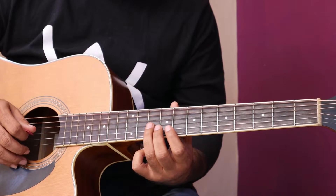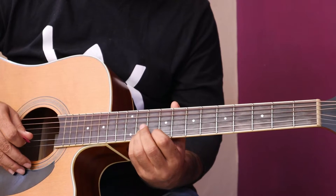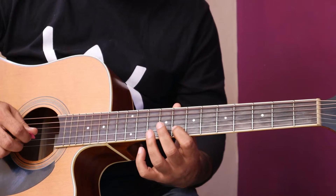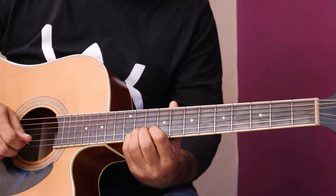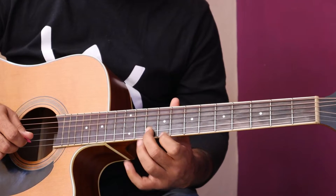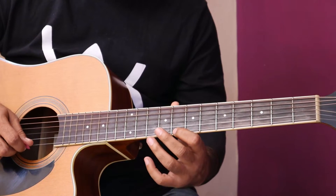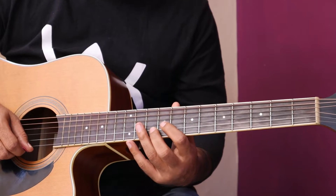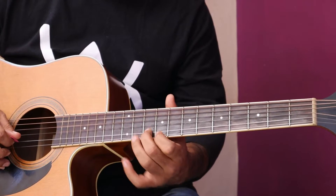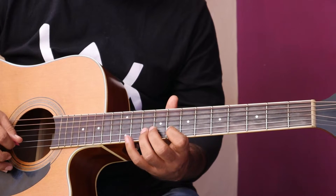Next line: string number 3, fret 10. Slow. Then repeat. Second time, I have slightly changed. First time, what was it? Second time, I have slightly changed — I will show you the note. Same. Now next phrase.